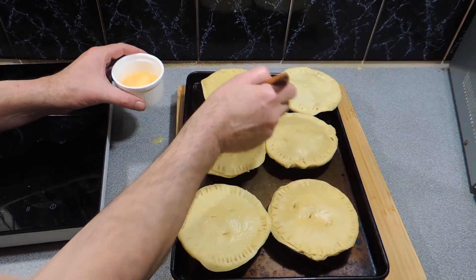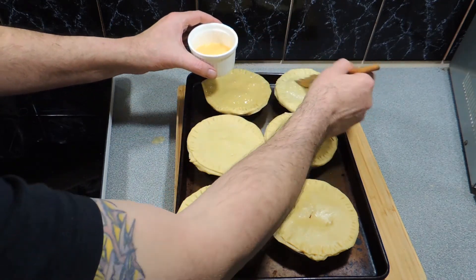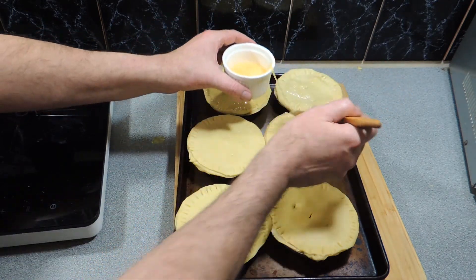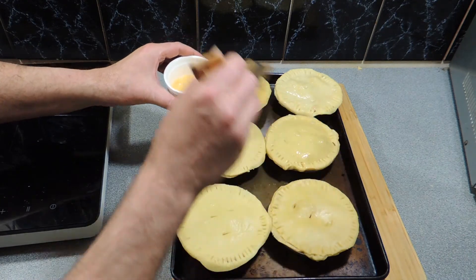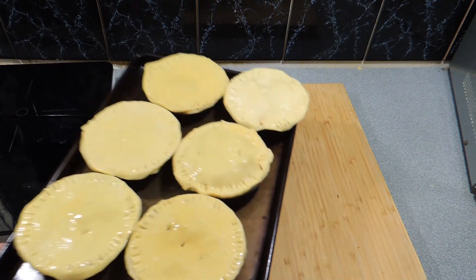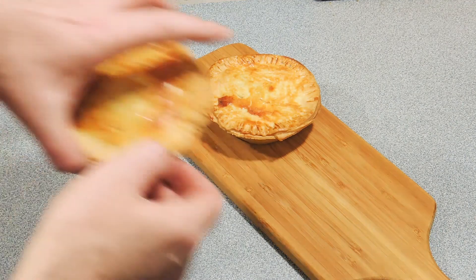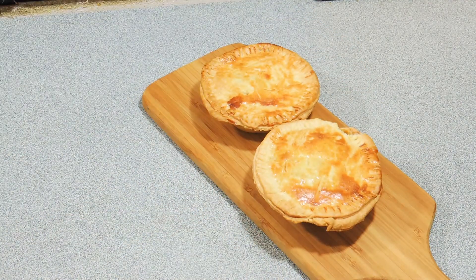Brush these with a little egg wash — that's an egg with a little bit of water in there. Just brush that across the top and these are going to come out so fluffy and so golden, they're just magnificent. Off they go into the oven — around about 25 minutes at 180 degrees. It doesn't take long at all; remember all we're doing is cooking the pastry. And how good do they look!